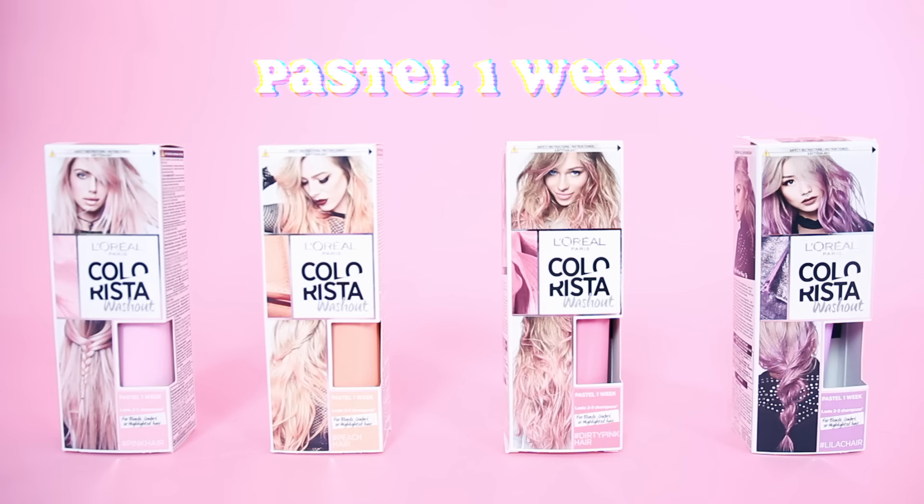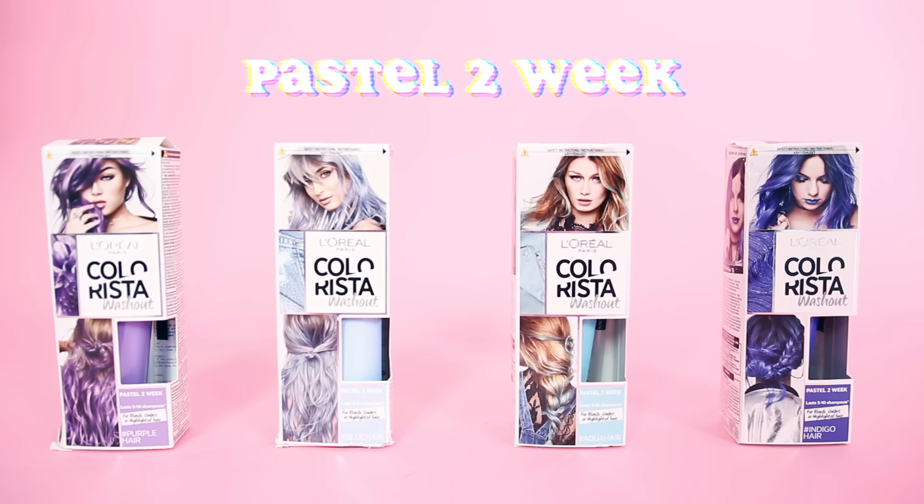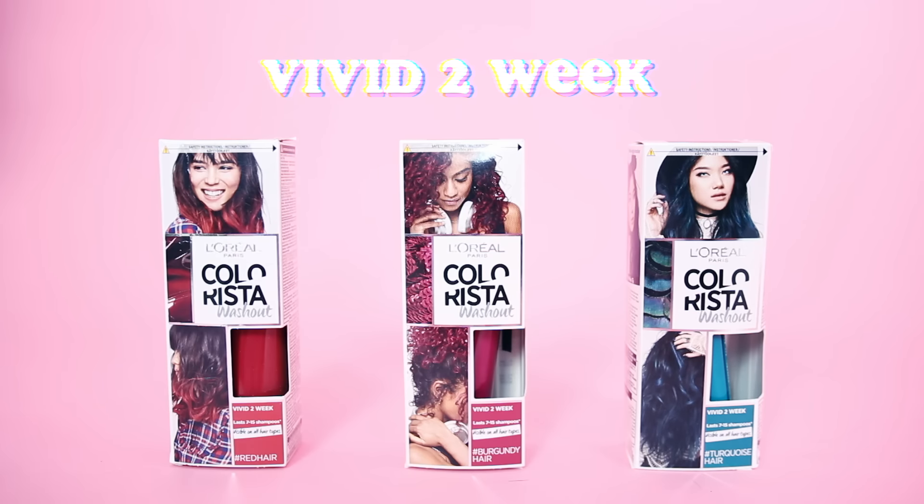Today I'm going to be using the L'Oreal Clarisse range to refresh my hair. There are a few different types of dye in the range — first one being the Pastel 1 Week which lasts 2 to 3 shampoos, Pastel 2 Week that lasts 5 to 10 shampoos, and then there's the Vivid 2 Week which lasts 7 to 15 shampoos.